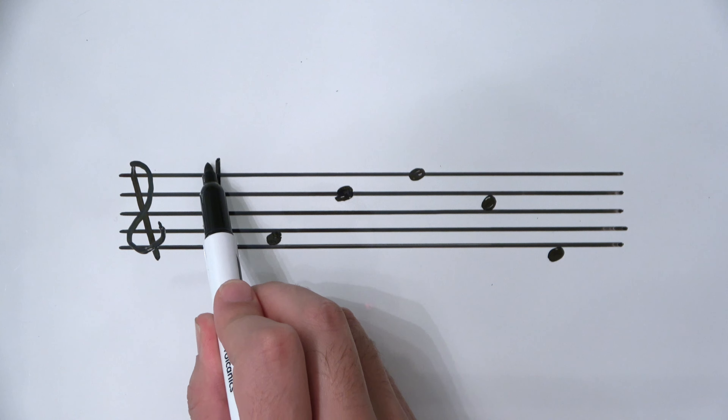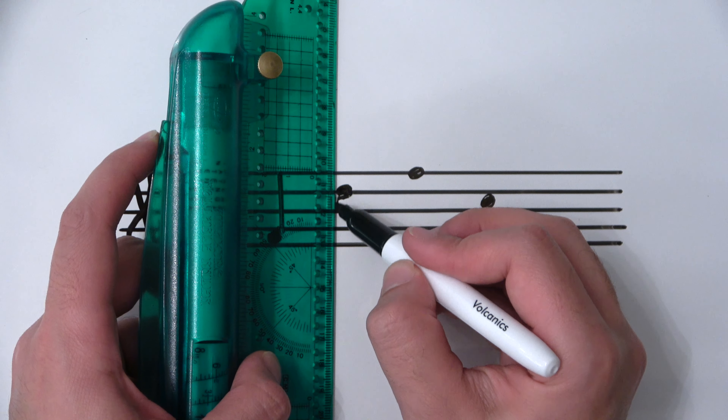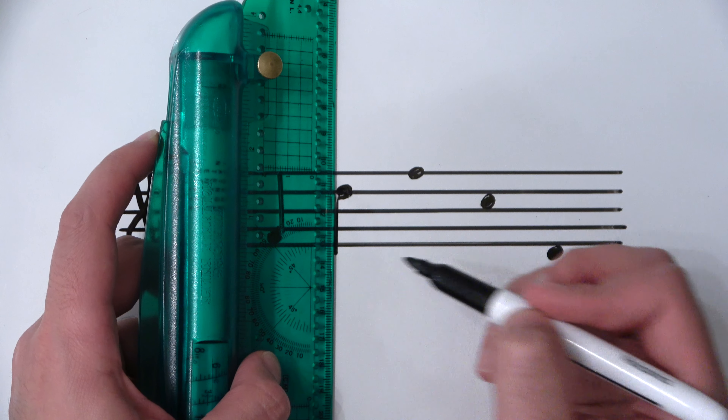Now this is a D. It is above the center line, so the stem has to go down all the way to where the next D would be underneath — right below the bottom line of the treble clef. I take my ruler and line it up, starting with my marker touching the corner of the note head. If I start too far there will be a space, so the ruler must touch the side of the note head as I drag it down to D.